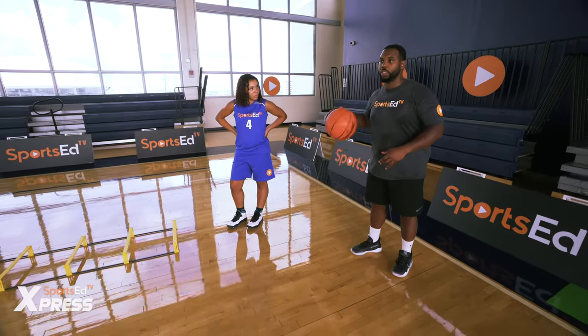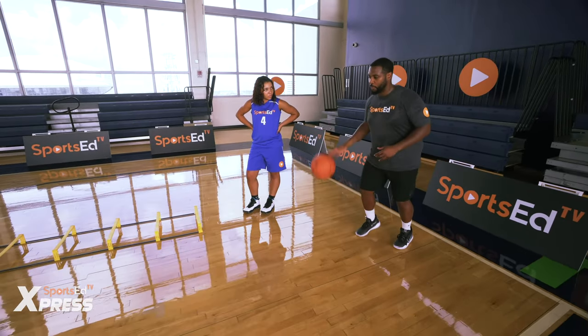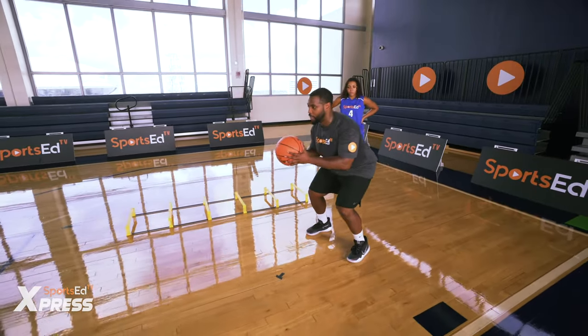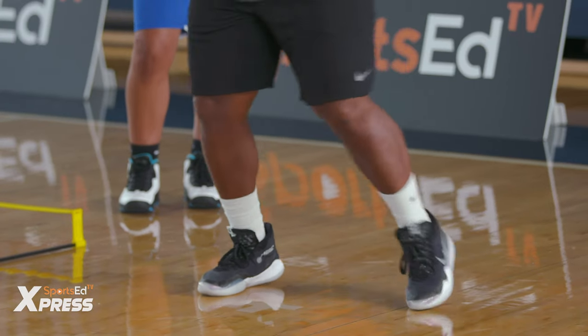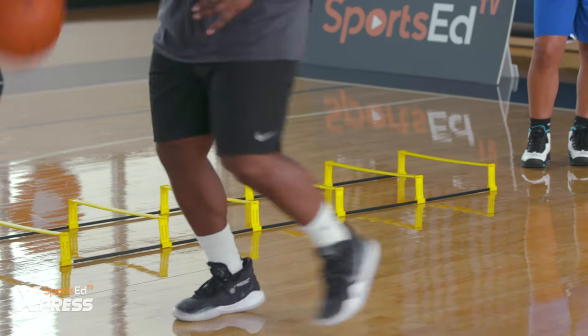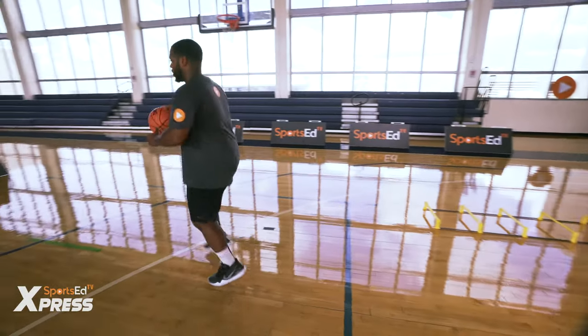For the jump stop drill, we're gonna have casual movement forward and then land on two feet, acting like we're gonna shoot the basketball. We want to make sure we set our feet like we can shoot it every single time — casual movement, then stop.